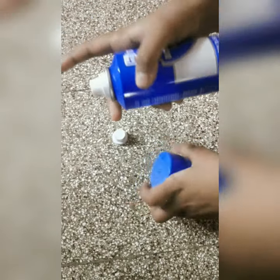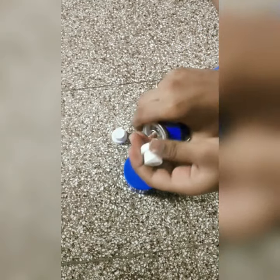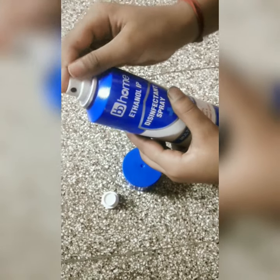How do you use spray bottles? If you want to use spray bottles, you can use spray bottles.